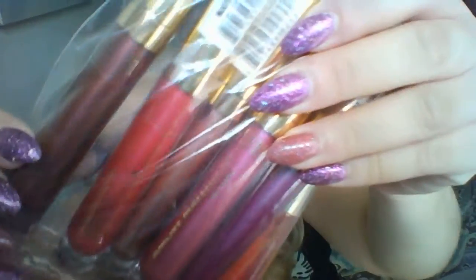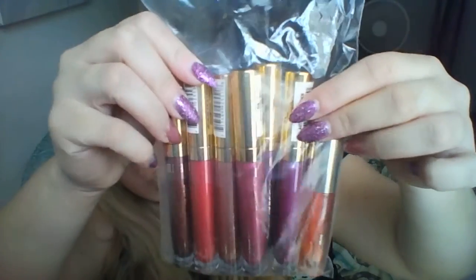Hey guys, I am here today to do a lip swatch video for you. I am so excited because I have the Milani Amore Metallics. I don't know how to say this. Anyway, it's a lip cream and they are the metallic liquid lipsticks from Milani.